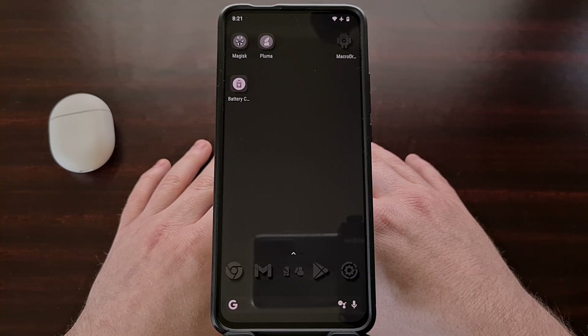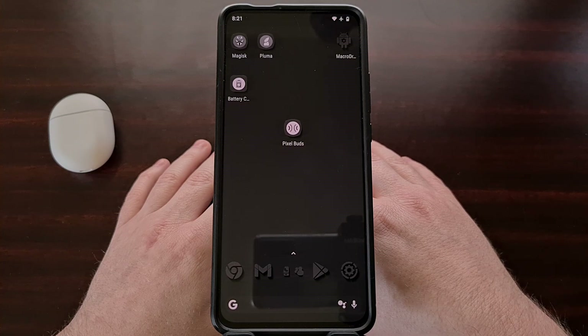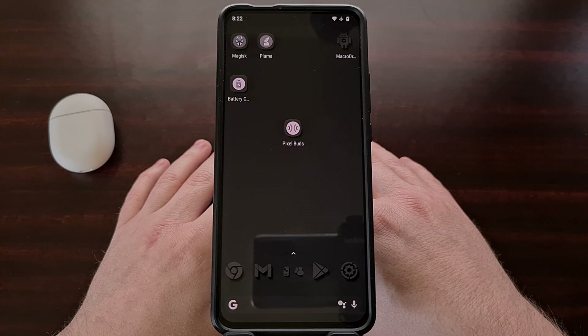So if you've noticed this issue with your Google Pixel Buds A-Series, then you'll want to update to the latest version as soon as you can. The software people are having issues with is version 3.282.0, and in today's video I'll show you how to update your Google Pixel Buds devices.